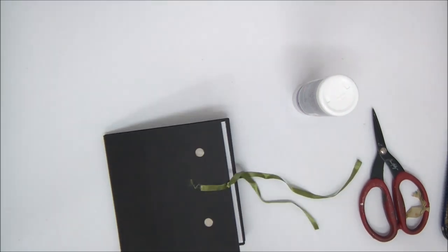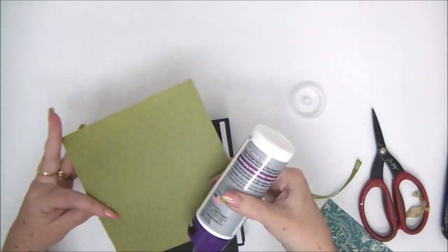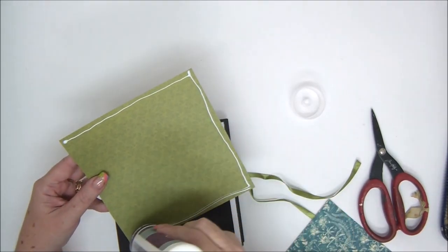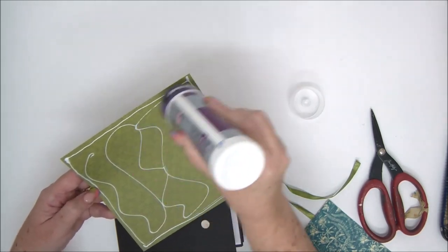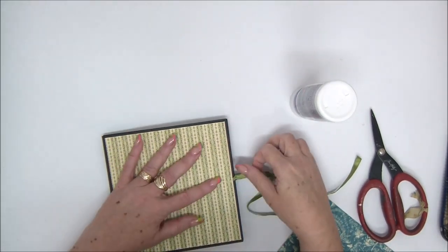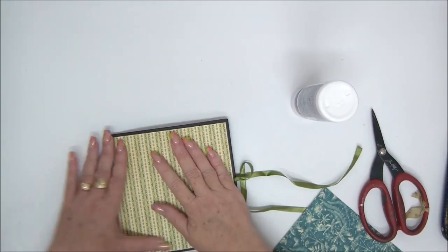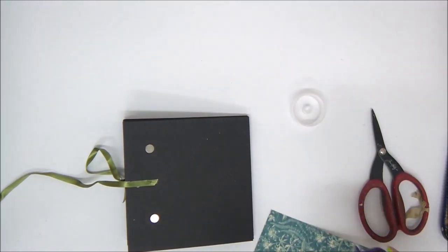Then I'm going to cover the front and back to hide the magnets and the ribbon on each side. Again, you have all the measurements for the cover papers in the description under the video — click the link and download all the measurements and the written instructions for this mini album. Let's do the exact same thing on the other side.